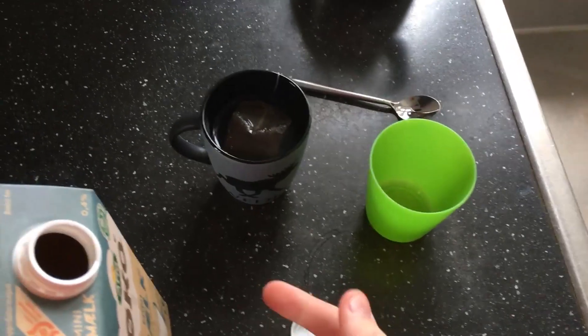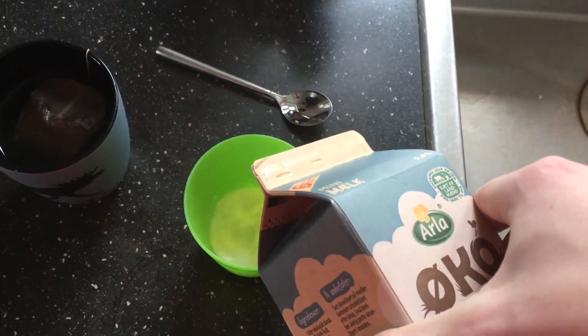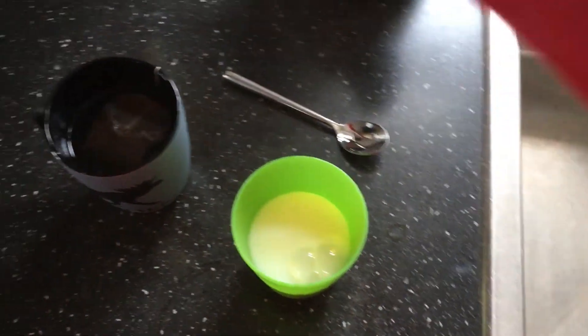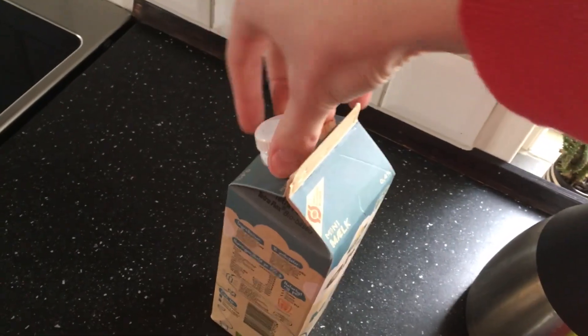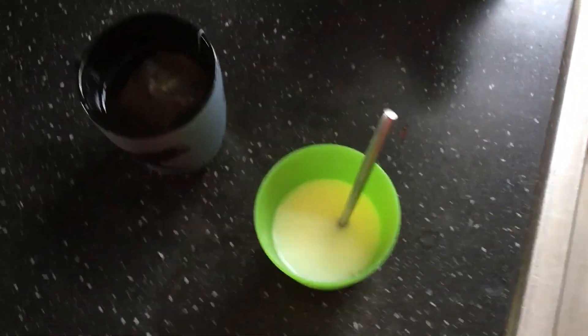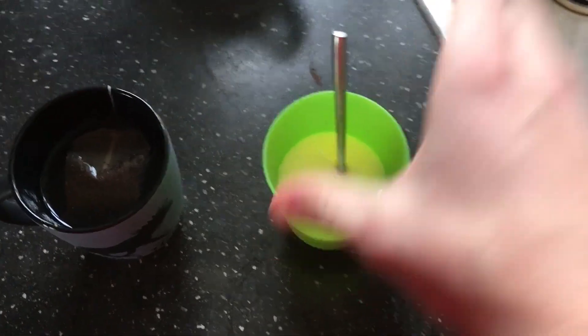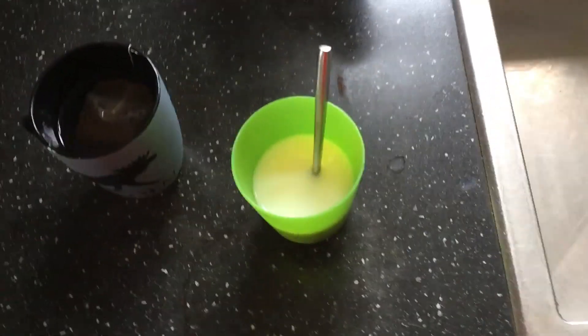So normally we would wait for that one to get done and then pour milk in. But now we don't have to do that because here's the utility cup. Pour whatever milk you need in there. Now you don't have to wait like four minutes before you can go up wherever you want to be drinking the tea. You can just take the spoon, put it in there, take your cup, take your other cup and use two hands.